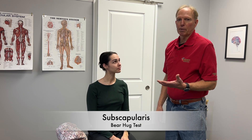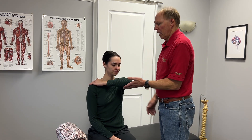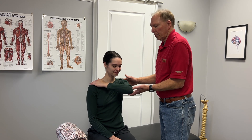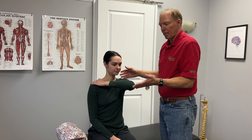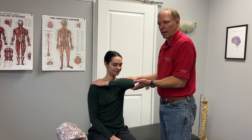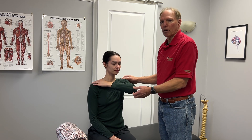The last one we're going to do is test the subscapularis — the one that attaches onto the front of the shoulder blade and runs through here. This one is for internal rotation, and it's also good for adduction. We're going to do something called the bear hug, where she gives herself a hug. I'm going to try and push up to rotate her arm. If the strength is the same as the other side, it's normal. But if I can actually push up, that's telling me there's probably a partial tear. If she can't hold it at all and it just drops down, that's probably a full tear.